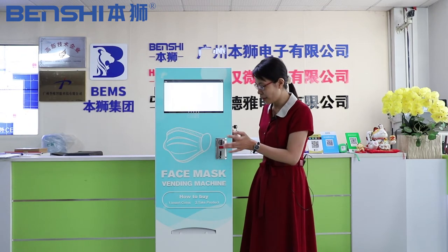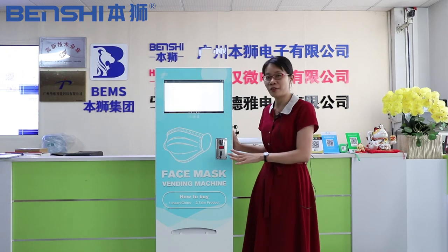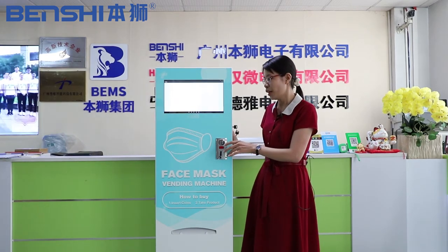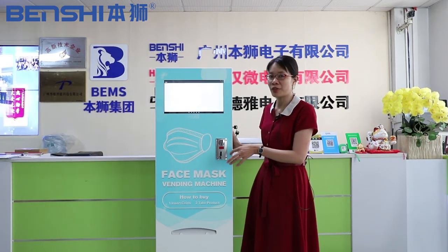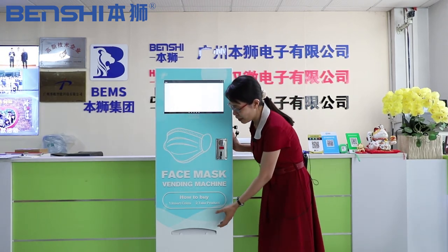And there is a mask here. Now, this is a product for our Korean market. So we will use the Korean coins and we can get the mask here.